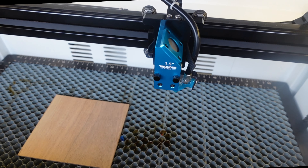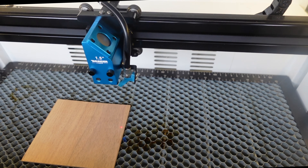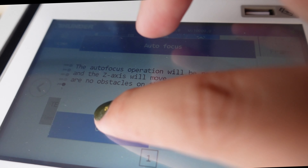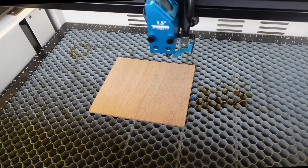I'm just going to place this piece of wood in the laser and then use the control panel to move the laser head over. Then I'll hit autofocus, click OK, and the laser is going to do its thing to get the right thickness measurement.